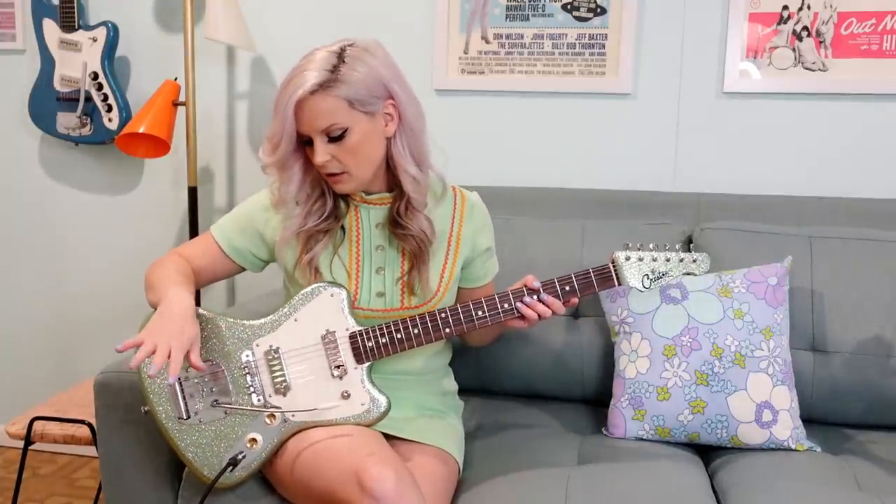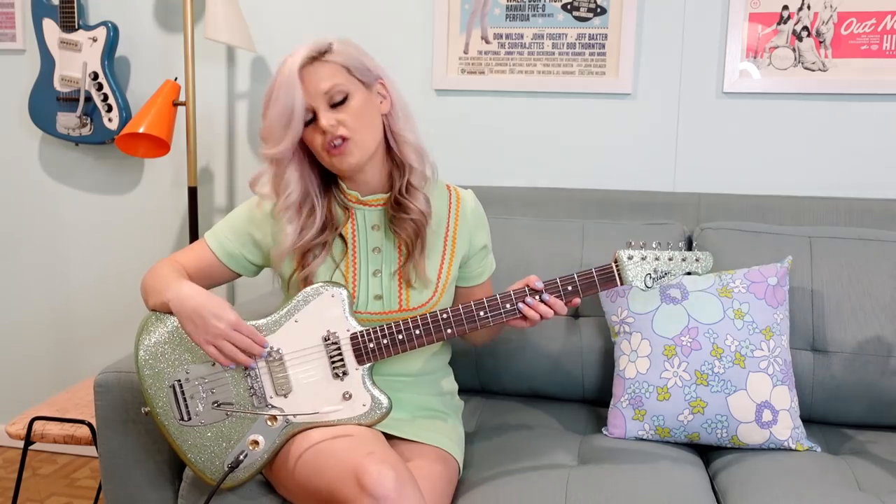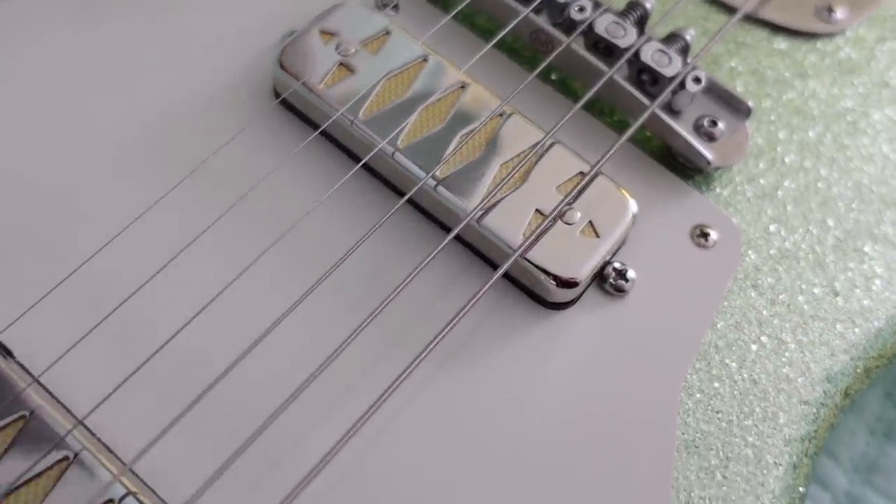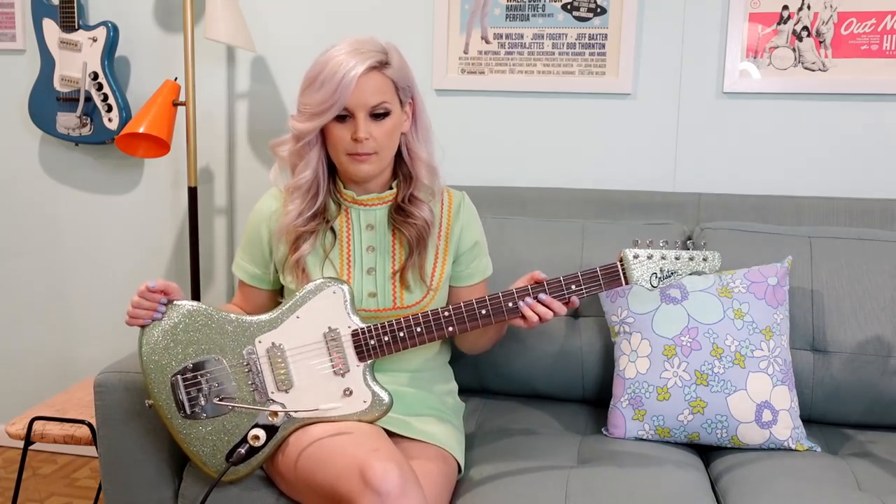It has a Mastery vibrato system bridge. These are Curtis Novak pickups, and I absolutely love Curtis Novak pickups — my Jaguar has them as well. I have the mustache style in those ones. This is the Argyle, but a different coil. My other ones are the Diamond coil; these ones are the GT coil that he offers. These ones are a more Fender-like tone, and I wanted to go with these ones this time just to try something different, and I absolutely love them. I love the sound I'm getting from them and I would definitely go with them again.